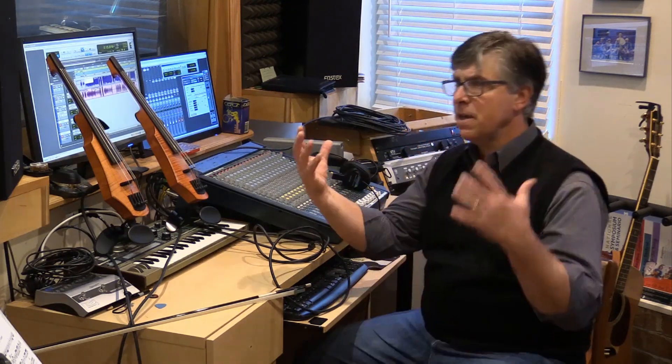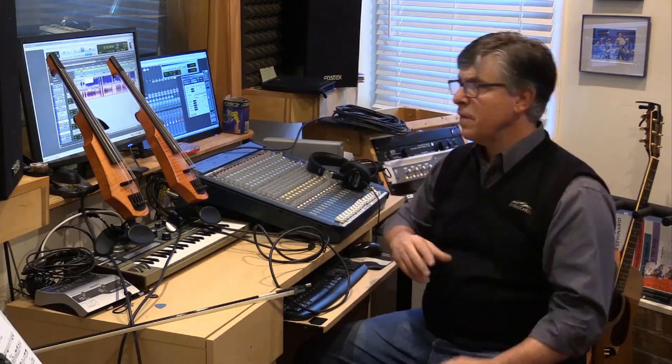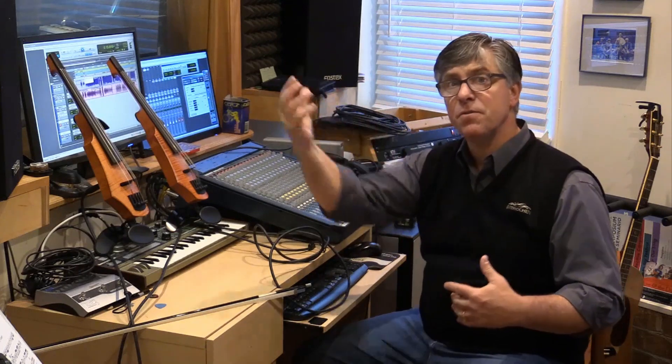In an orchestra setting, you're just filled with that kind of feedback loop of watching the conductor, reacting to the conductor, listening to the people around you, reacting to the sounds that you hear, the things that you see — even the bow direction of the people around you becomes a big part of the feedback loop. And in this virtual ensemble environment, it just really can't be.